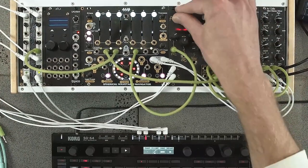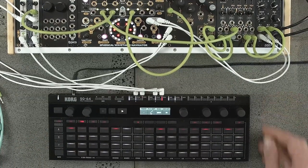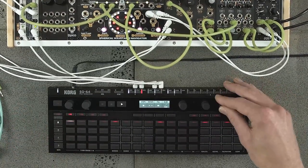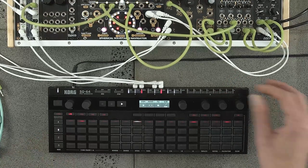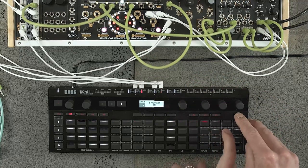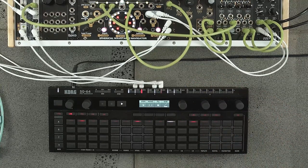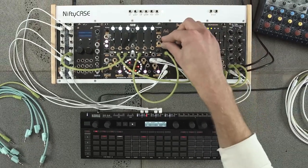Another feature I really like on this sequencer is the fill function. I'll go to track one and put in a little bit of fill — it just randomly adds a few extra gates in your sequence, a little bit of sneaky variation. I'm also going to reduce track two to 14 steps and put the polyrhythm on so it's less repetitive essentially.